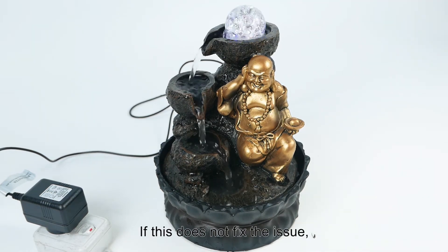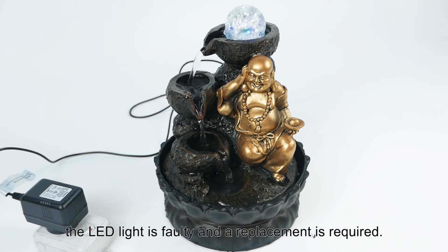If this does not fix the issue, the LED light is faulty and a replacement is required.